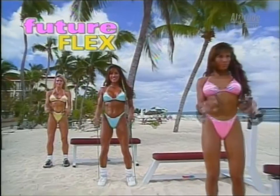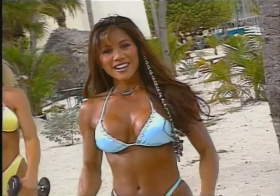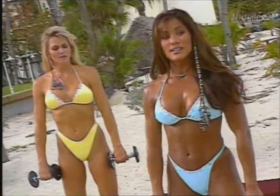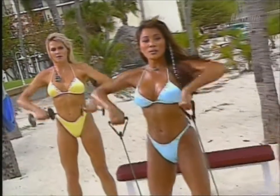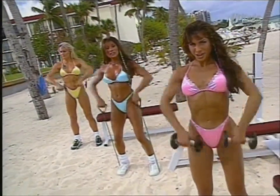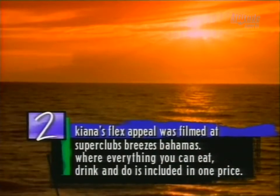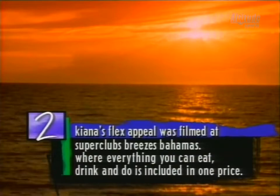On the next Kiana's Flex Appeal, we're building beautiful arms in our target training workout — we'll be doing a variety of exercises like reverse curls. Here's a fun exercise for the shoulders called the upright row. Taking a wider stance, wide grip, palms facing the body, bringing the elbows up, keeping the elbows in alignment with the body. This is terrific for the entire shoulder area. Kiana's Flex Appeal was filmed at Super Clubs Breezes Bahamas, where everything you can eat, drink, and do is included in one price.